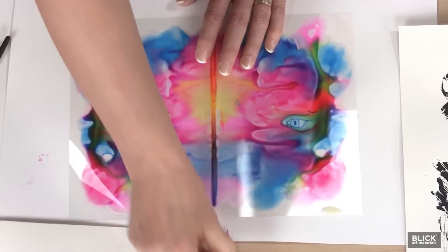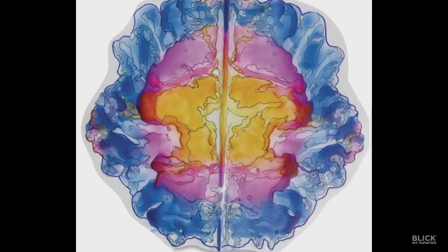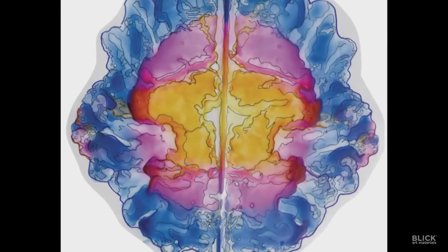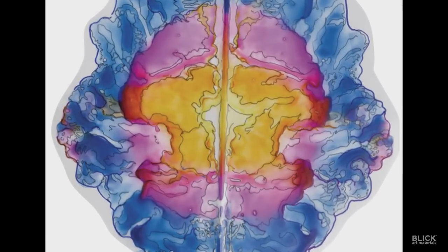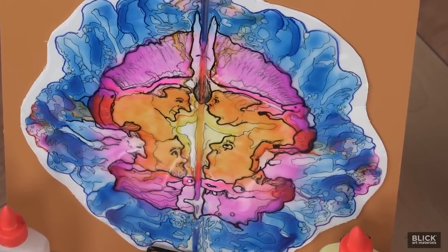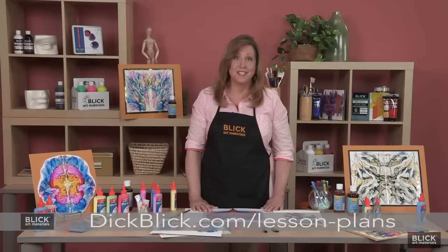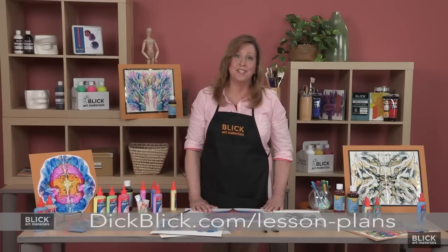Let's take a look at a finished piece with just the contours traced. And here it is now with some surrealistic images found within the contours. I hope you've enjoyed this surreal technique. If you'd like to learn more about decalcomania, the materials I've used, and teaching standards, there's a free downloadable PDF at DickBlick.com.